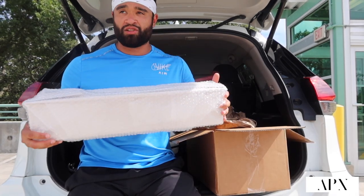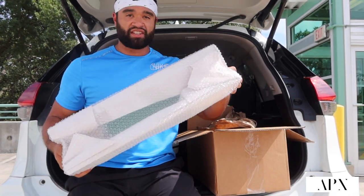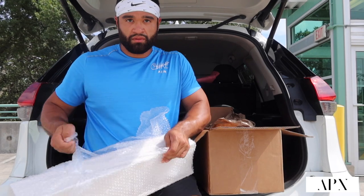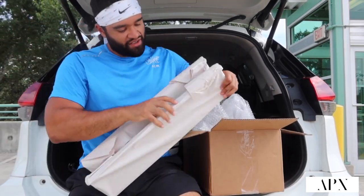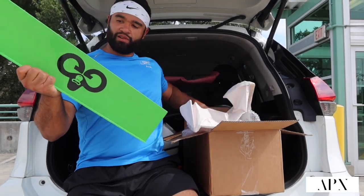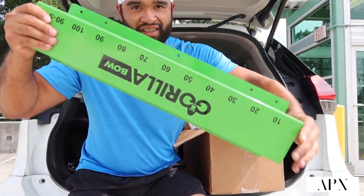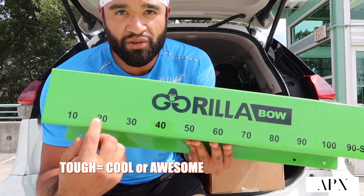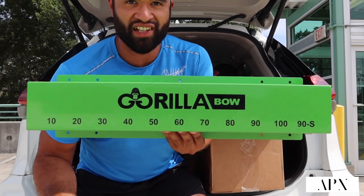They told me this is the exclusive band holder — they said this hasn't been released yet, so I'm excited to have this. Thank you guys, very fortunate and blessed to be part of the team. Oh my god, this is tough! Peep that — peep the details. Wow, this is tough. This is the band holder. It has all the measurements, all the labeling where each band goes by resistance weight. Look at that — that's tough.